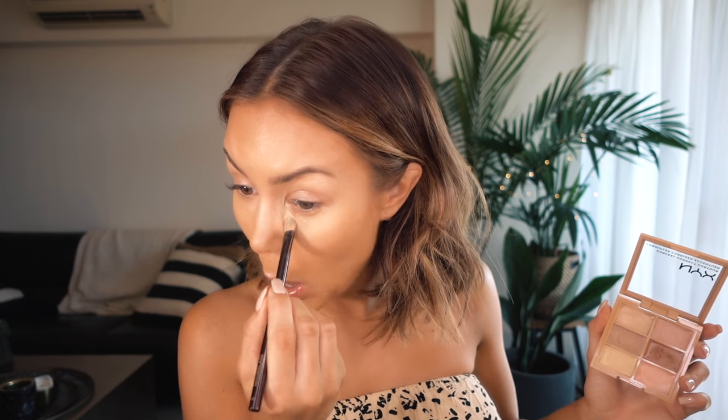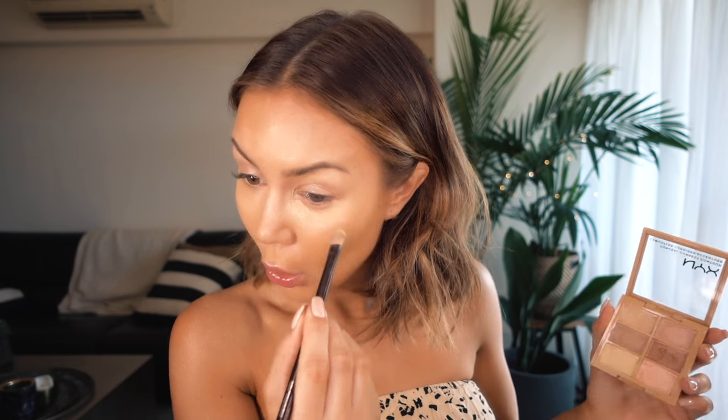Then I'm going to jump back in with this contour and concealer palette and grab that top color, which I think is the closest to my skin color. I like it because it's not going to be too light under my eyes - I do want it highlighted there but not crazy, because I'm going to bake it with a little bit of powder. So I'm going to go over that yellow just to bring it back to a more skin tone color.